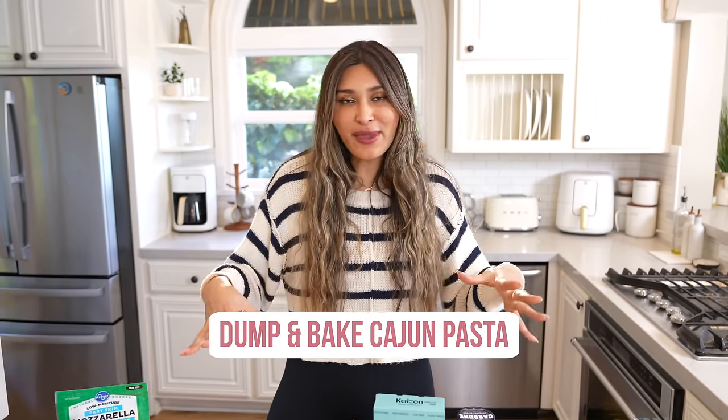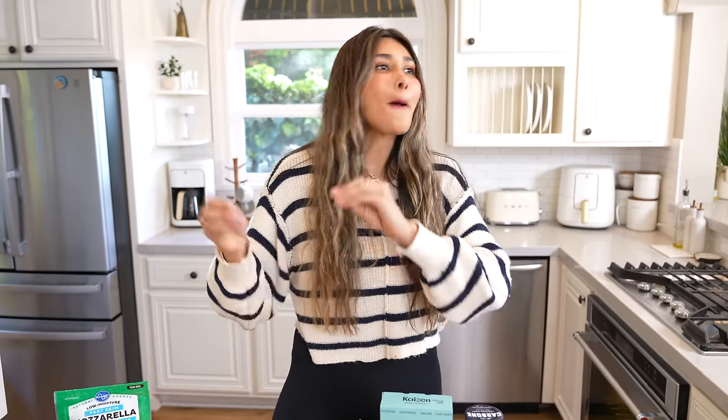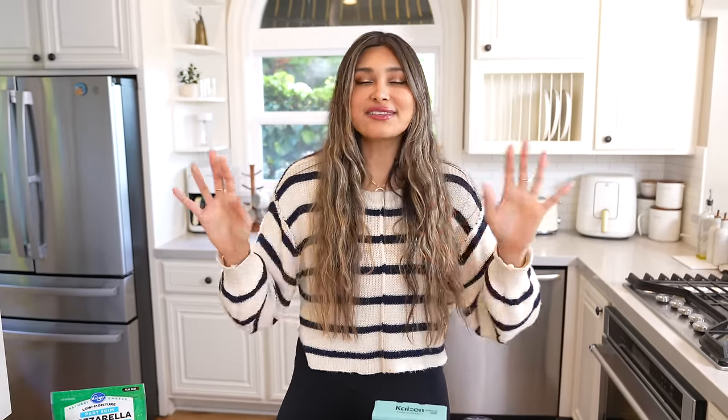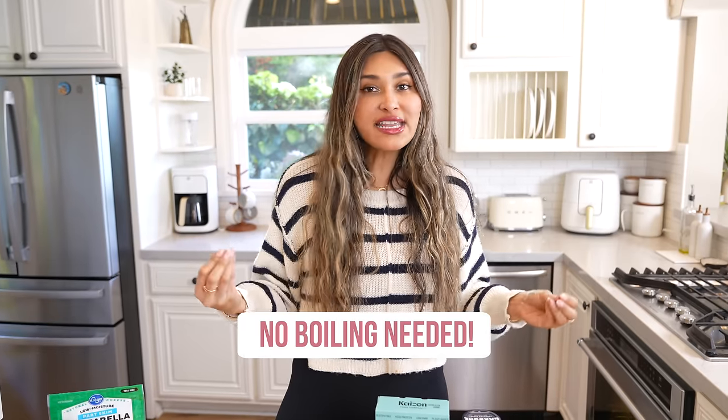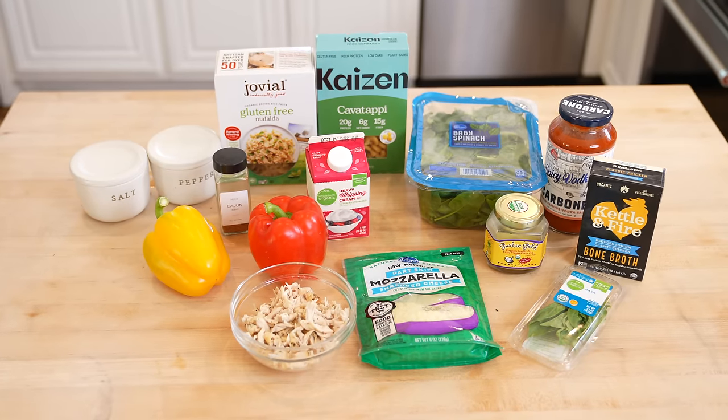Hey guys, welcome back to my channel. I'm Myra from Low Carb Love. Most of you know I've lost over a hundred pounds by making healthier versions of some of my favorite foods. So today I'm going to show you another dump and bake — literally dump everything into a casserole, bake it, and you're set. It's so easy, so delicious, nutrient dense, and of course low in carbs. This is a Cajun pasta.